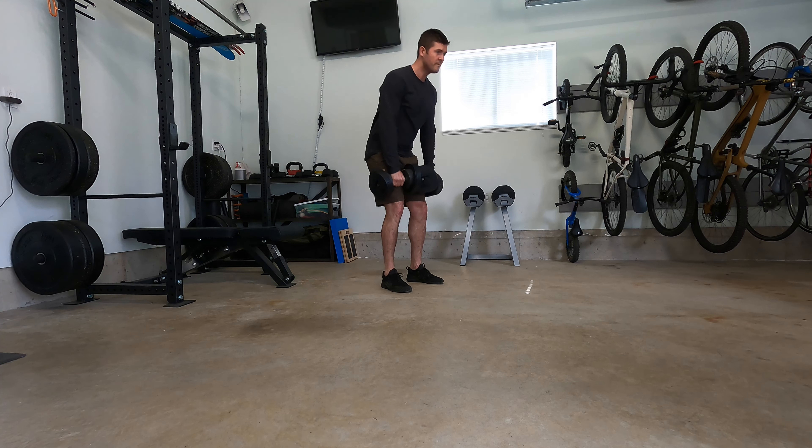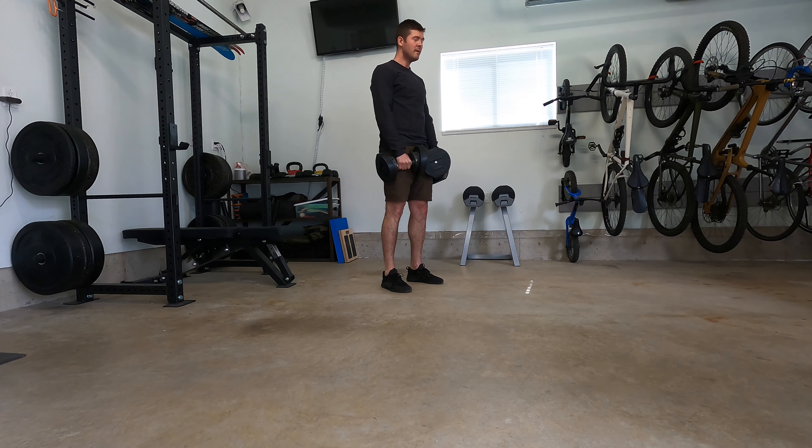The plane of the dumbbell should remain close to the body and not exceed shoulder height.